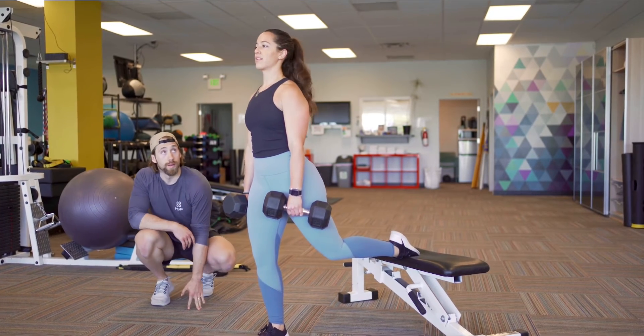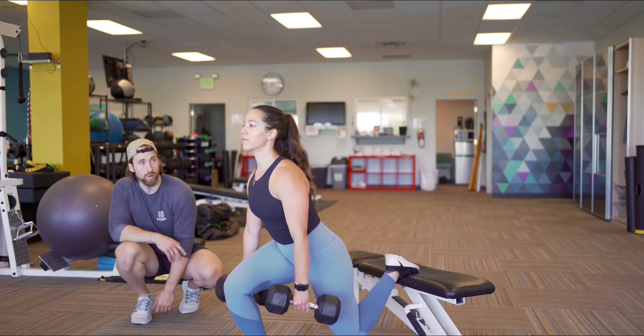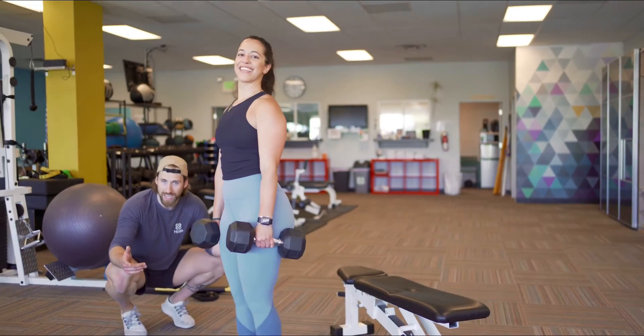If we stay more upright, it'll be more quad dominant. That's quad dominant right there. Hey, thanks for checking it out!